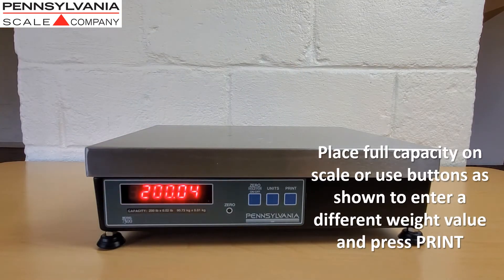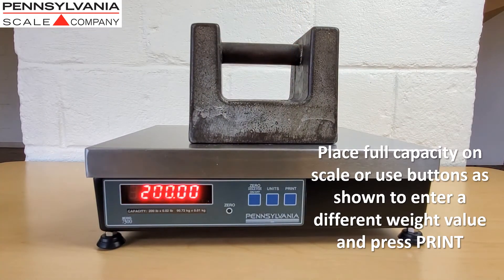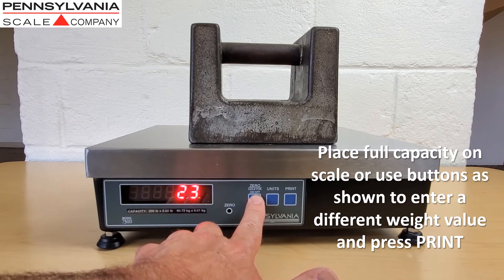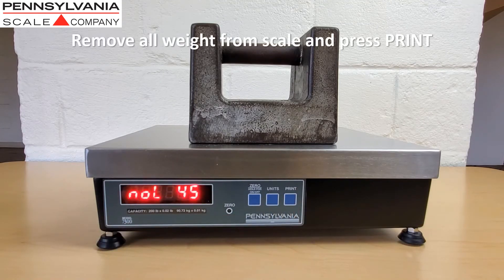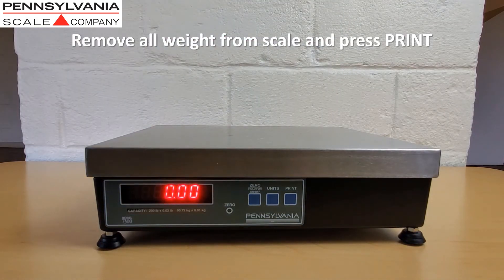Place a weight equal to full capacity on the scale, or use the buttons as shown to enter a different weight value, and press print. When prompted, remove all weight from the scale and press the print button.